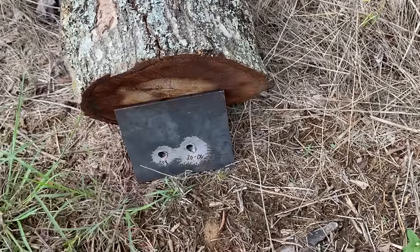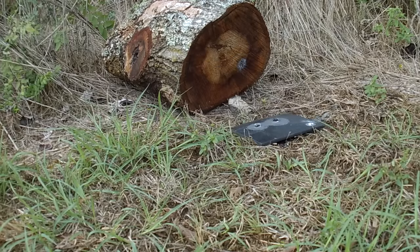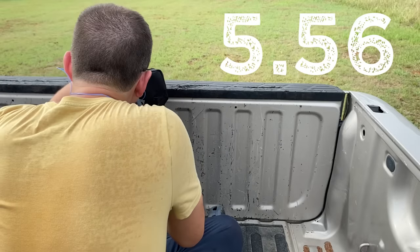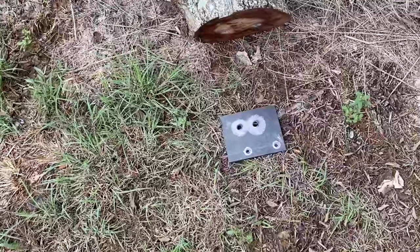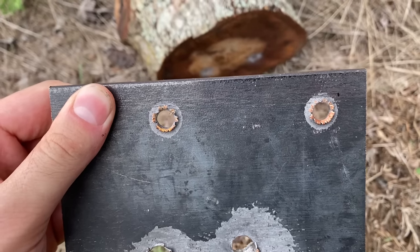I don't think it should be much of an issue at all. Absolutely no surprises — it went straight through the steel, and that spalling does look pretty cool. Let's see if the 5.56 does the exact same thing. Well, almost an identical hole to the .223, and the spalling even looks almost identical as well.